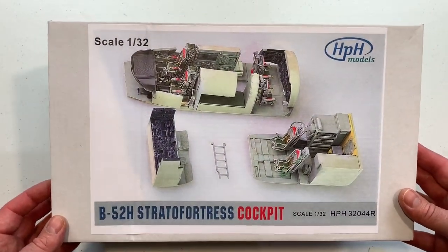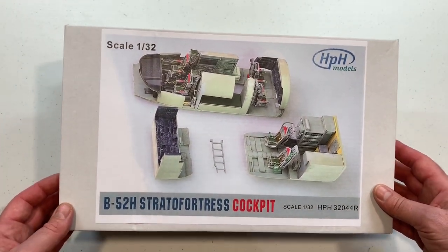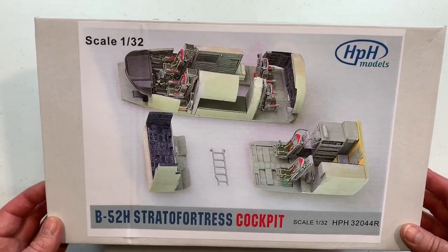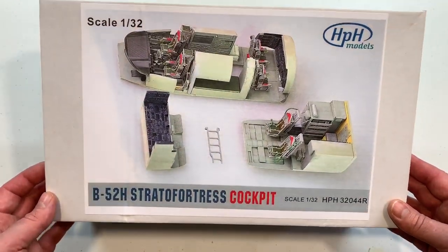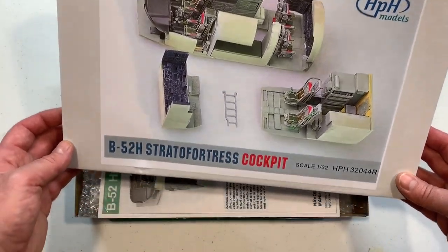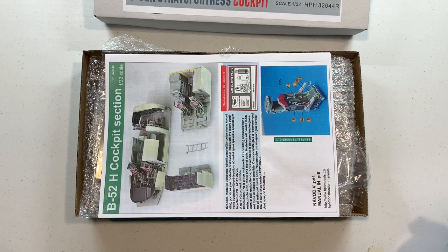This was developed from the HPH 1/48th scale B52. The detail that's in that cockpit set, as part of the big 1/48th scale kit, was all done in 3D, so upscaling it into 1/32nd as a standalone kit wasn't too hard for them, I imagine. So let's have a look at what we get.